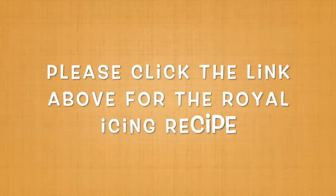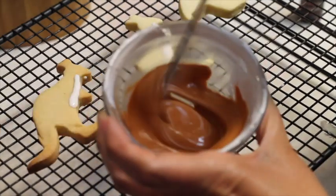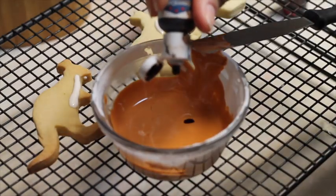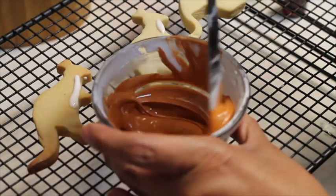Now I am going to bake them at 350 for 10 to 13 minutes. Please click the link above to see how to make royal icing. For these cookies I prepared flooding consistency icing in white and also in a shade of brown. For that shade of brown I used equal parts of orange and brown food gel color.